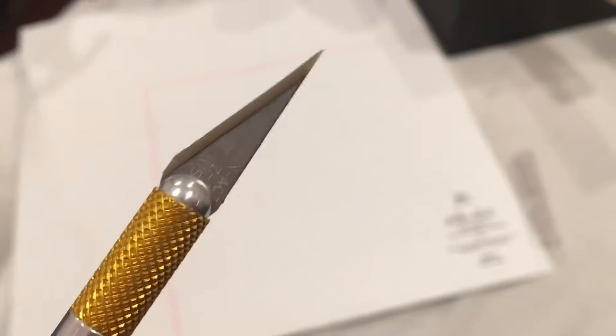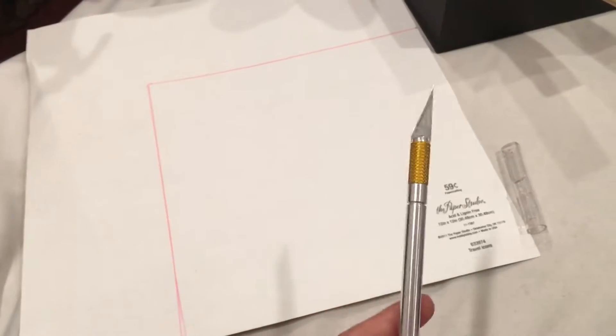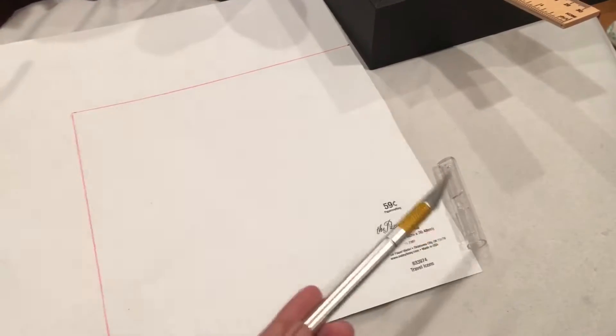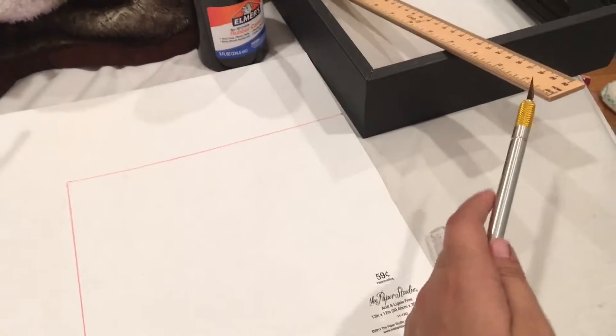Once you're done tracing, lift the backing and start cutting along the lines with your exacto knife or scissors. Here's my exacto knife — as you can see it's really sharp, so be careful not to cut yourself. Once we're done cutting, we're just going to glue it to the backing.